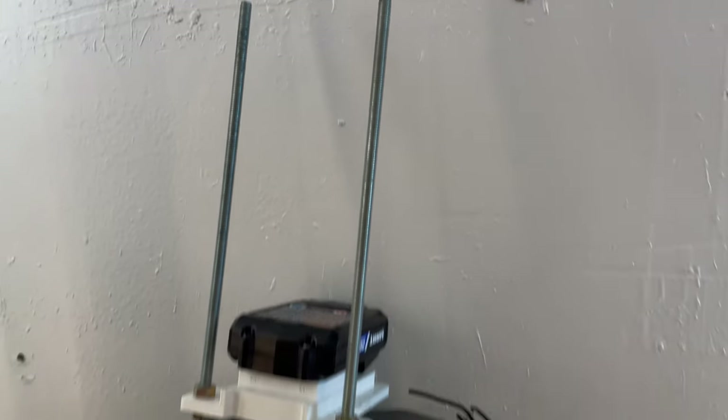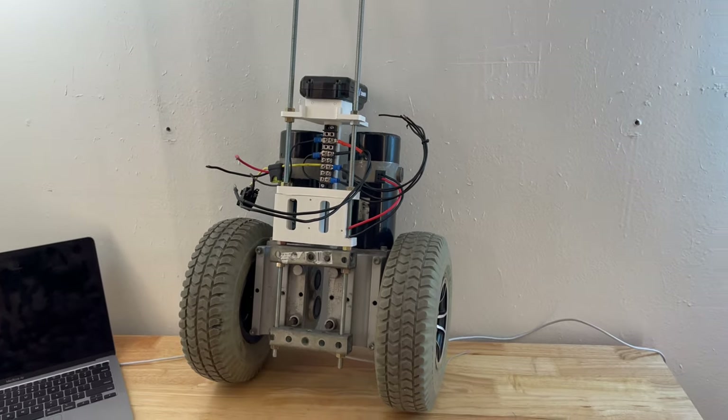Hey everyone, my name is Derek and this is Hackbatch. Riddle me this though — what is that? If you guessed a robot, you'd be right on the money, but I'm not going to give you any money. What I will give you is a walkthrough of how I plan on building this self-balancing robot, which I call Anchor.